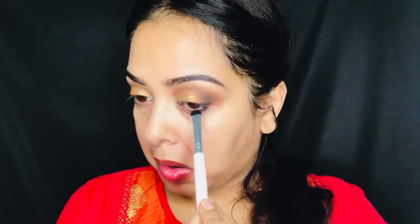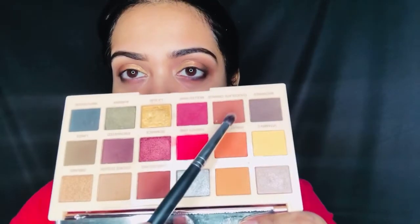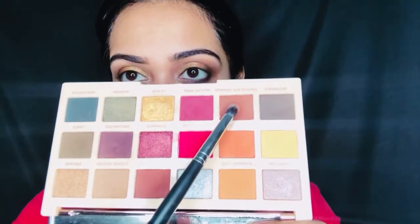For the lower lash line, I have used the same dark brown color applied with a flat brush along my lower lash line. Next, I have used the Chocolate Ganache shade to diffuse and soften that dark color.